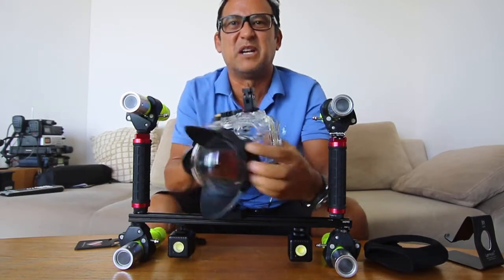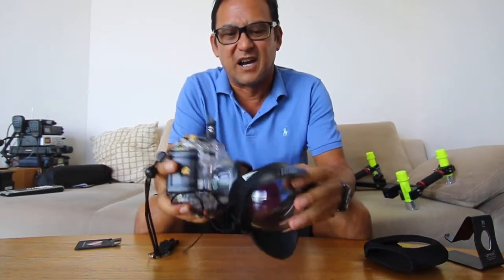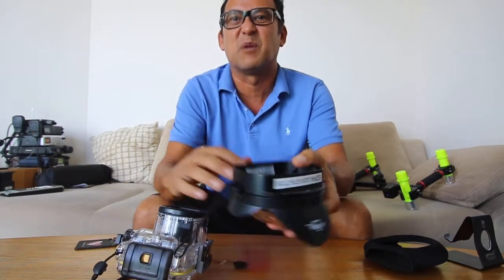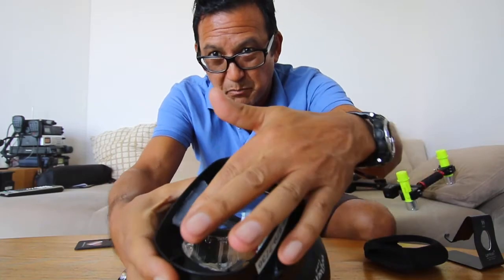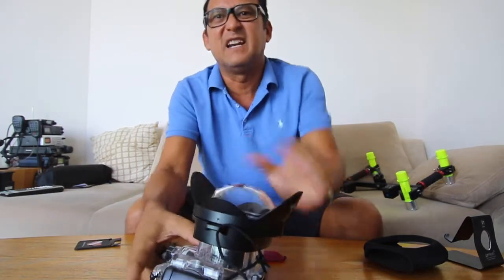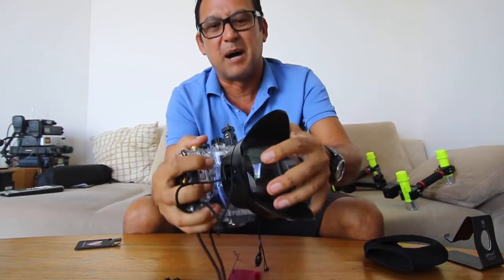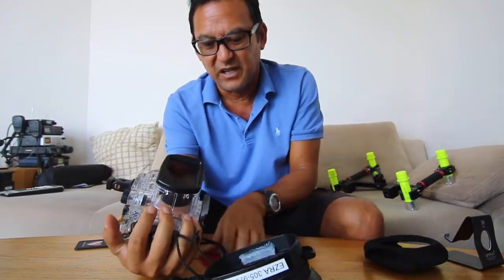Typically with the BigEye you have to use these bungee cords to hold it onto the camera, but what I've done — and I've used this exact same lens on other cameras as well — is I just used some hot glue and built up two plastic ridges, and those plastic ridges fit exactly onto the front of the lens so I can pop it on and pop it off very easily.